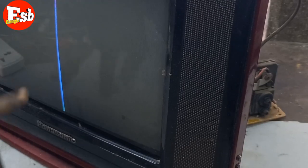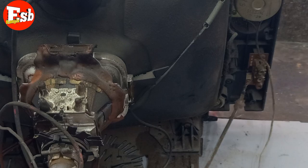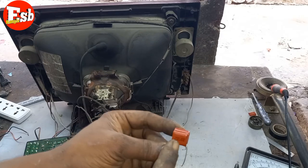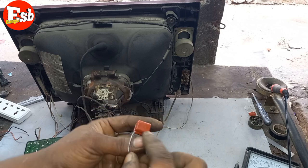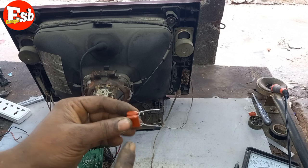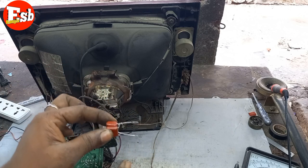This is the one-lighter, which I have found, is 355J. This is 155J, and this is 255J. This is the one-lighter, which I have found, is 330J.